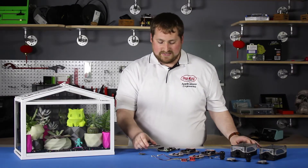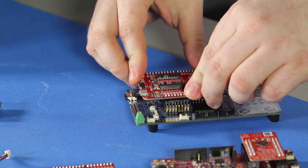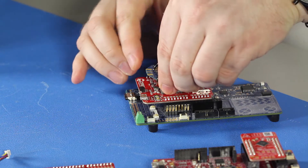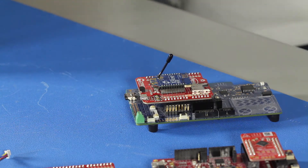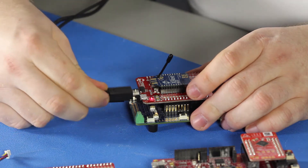The PSoC 6 works as a gateway in our project. It has an onboard BLE in order to speak to the sensors. The Pioneer IoT shield has a footprint for XP in order to add Wi-Fi. You'll have to make sure you plug in both the PSoC 6 and the IoT shield so the XP can have enough power for Wi-Fi.